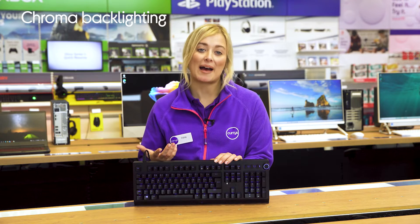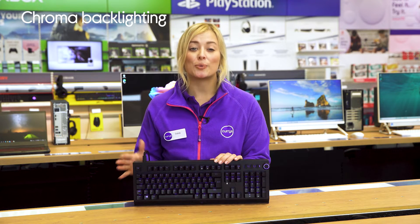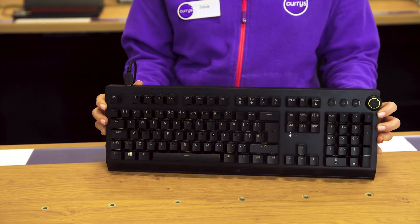With Chroma RGB backlighting you'll be able to complement your current or new gaming setup with colorful ambience, which is now even brighter thanks to the transparent switch housings.